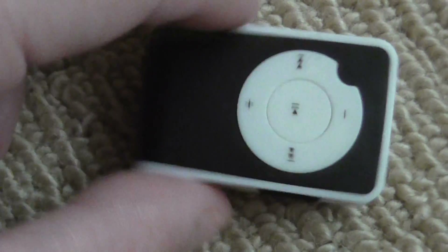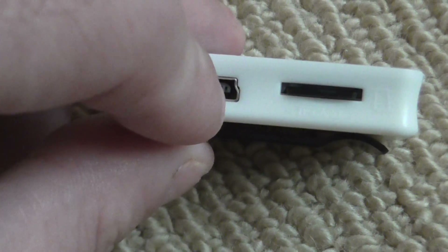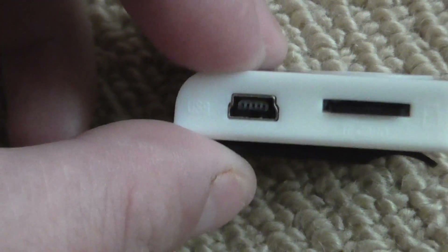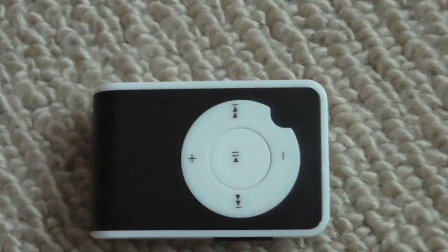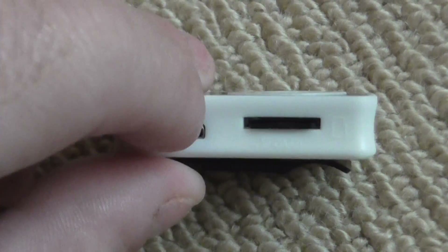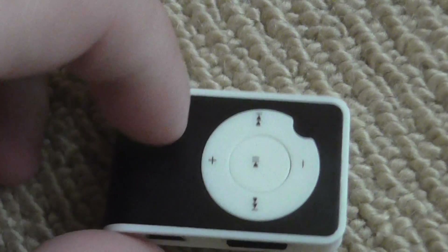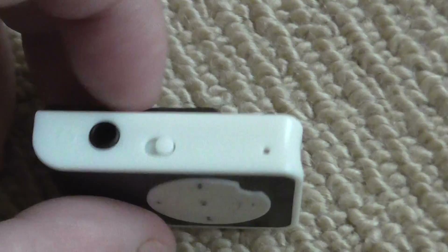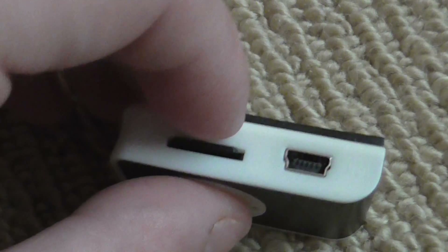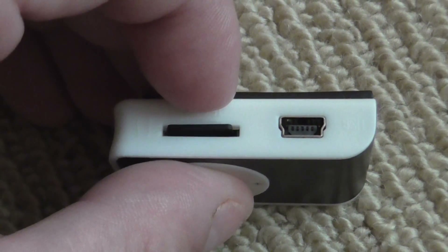For a dollar Canadian, you only get the MP3 player — it does not come with headphones, a USB cable, or the SD card. You have to buy those separately. But since the USB it takes is very common, I had about six or seven of those lying around.